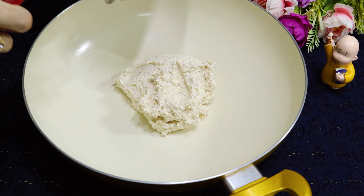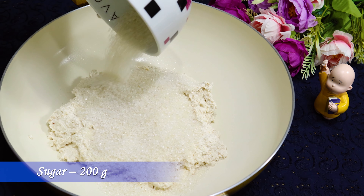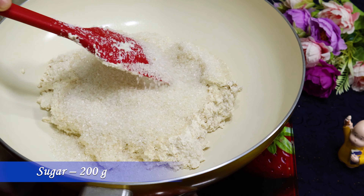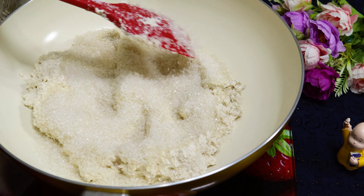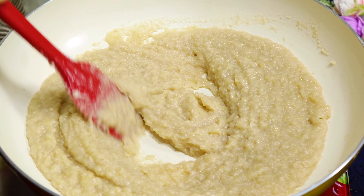Now drop this blended paste into a frying pan and add 200 grams of sugar. On a medium flame, cook by stirring continuously. If you stop stirring, the bottom will catch and the barfi will not be tasty.